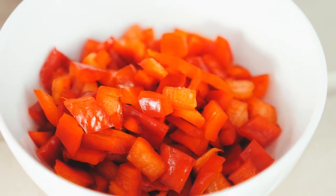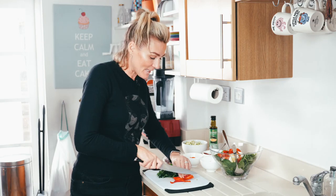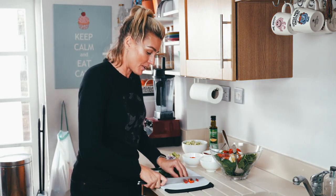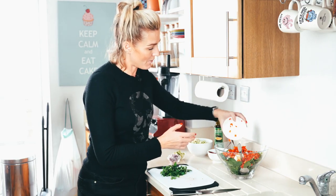Red pepper — leftover. I prepared a bunch of peppers for the children for their after-school snack and these are left over. So I'm just going to chop them up. That was roughly about one and a half peppers. Throw it in.